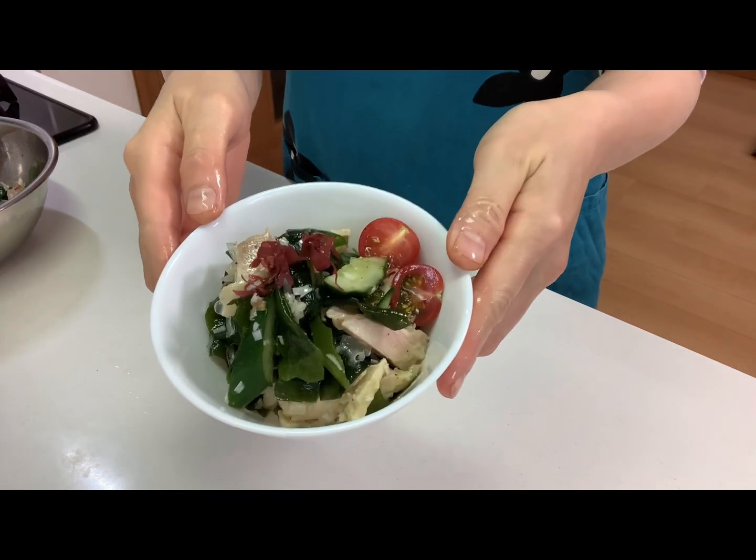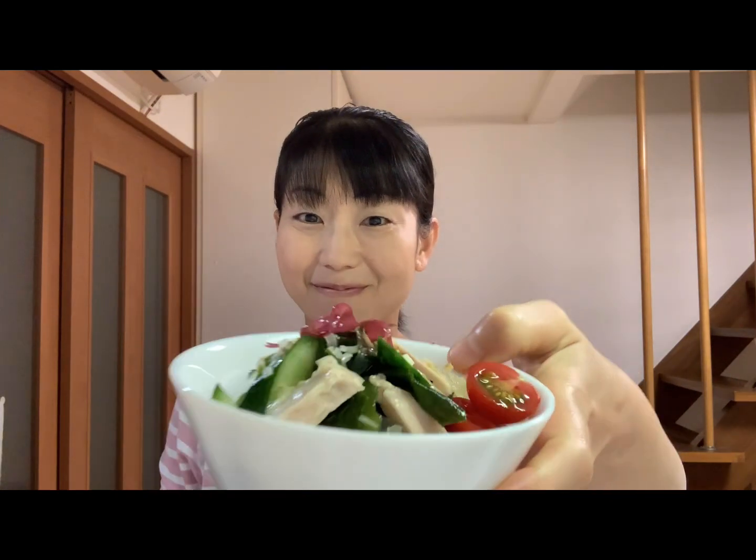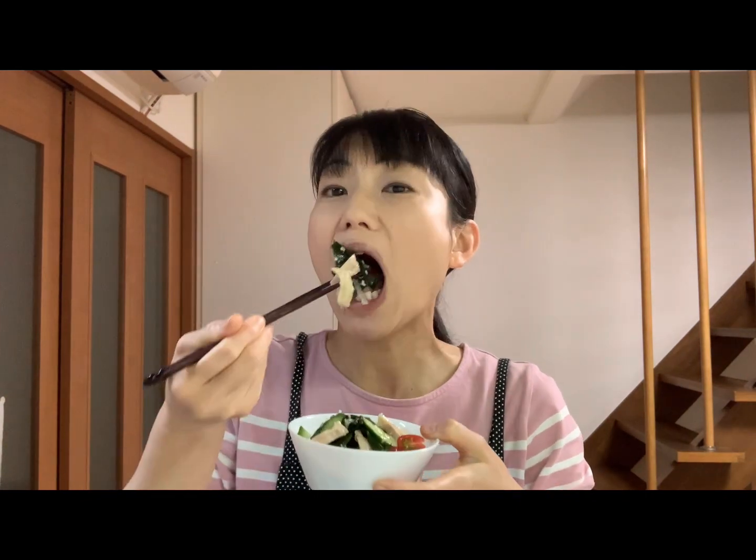Okay, that's it! Good! It's time to eat! Itadakimasu! Mmm! It's so delicious! The boiled chicken goes very well with the ginger sauce. You should try it! Well, see you next time!